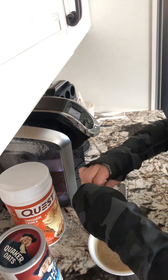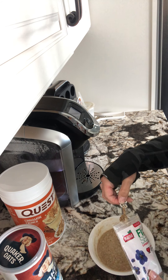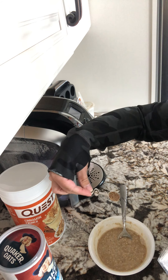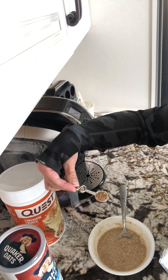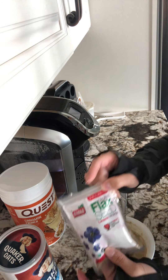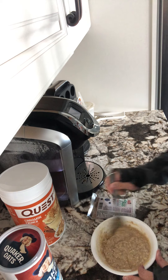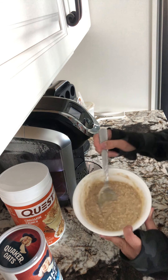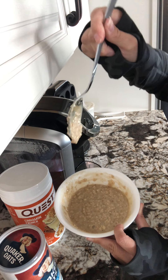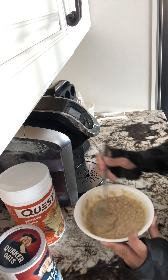Then I go in with a little bit of flax seed. I usually have chia seeds as well, but I ran out and forgot to get some from the store. This says a quarter teaspoon, so I fill that up and dump it all in — it's ground flax seeds by the way. Mix it all in, and as you can see, it's pasty yet not too pasty.